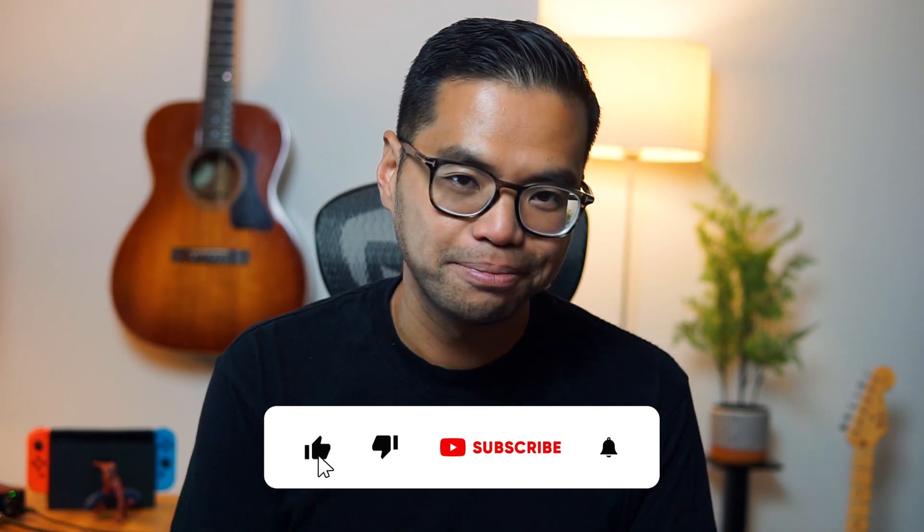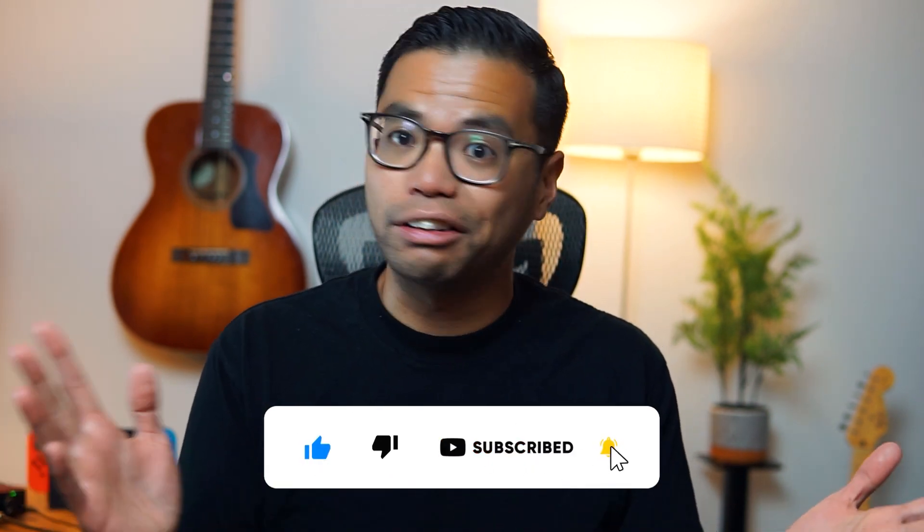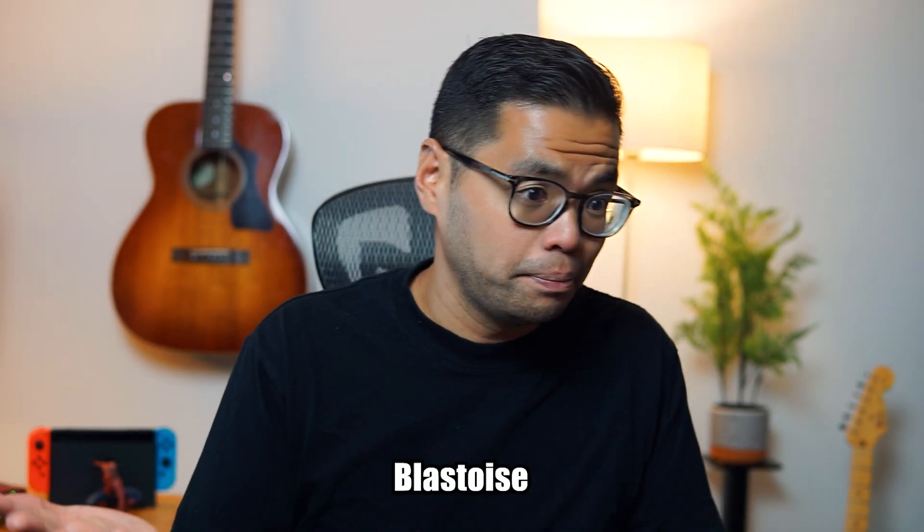One more thing — I will be making a video of me producing a beat from scratch using all the plugins I mentioned today. I will put a link in the description when that video is ready. But if you want to get a heads up, go hit that subscribe button. And if you liked this video, hit that like button and leave a comment below about anything, really — your favorite free plugins, your life story, your favorite Pokemon, whether a hot dog is a sandwich or not, whatever makes you happy.